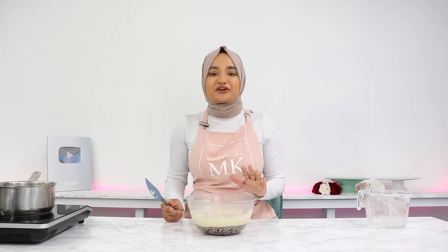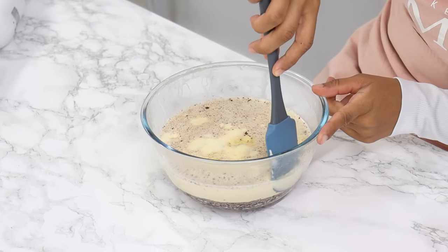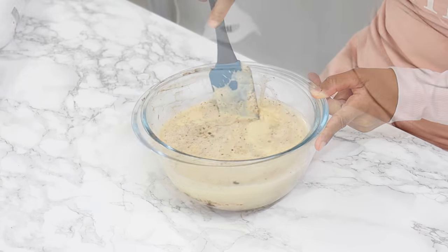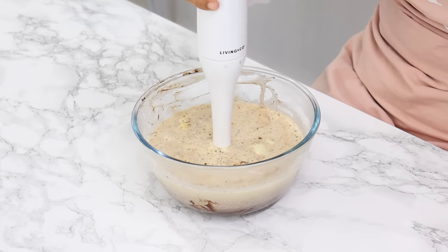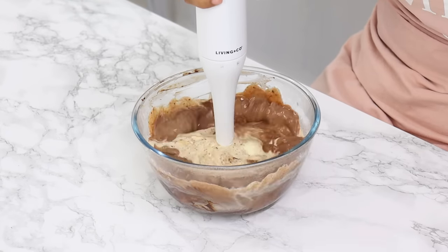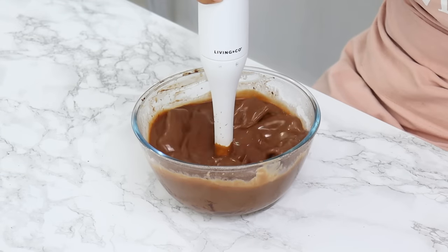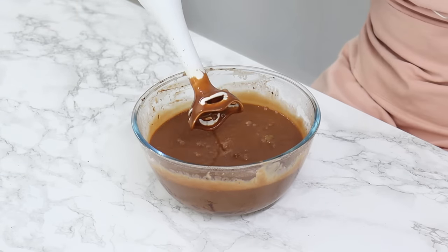Let this sit for about five minutes to give the chocolate some time to melt, and then use an immersion blender to blend the cream and chocolate together. Keep your immersion blender at the bottom of the bowl so that you aren't incorporating air bubbles into your ganache. You can also do this in a blender or food processor.